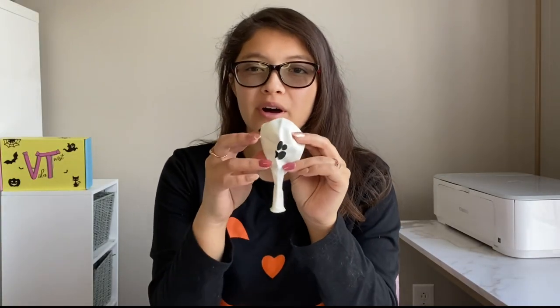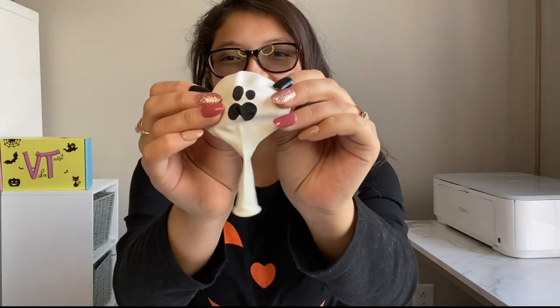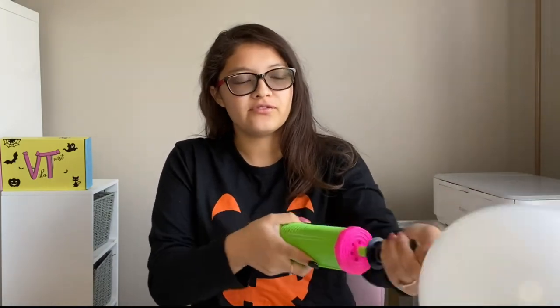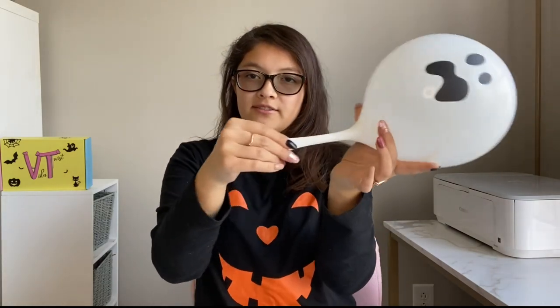To create our flying ghost, you're going to need a 12-inch round balloon with ghost print faces on them. In your box, each one has five different ghost faces. I really enjoyed this one - I think it's the silliest of them. You're going to pump it up and leave a tail end about here.